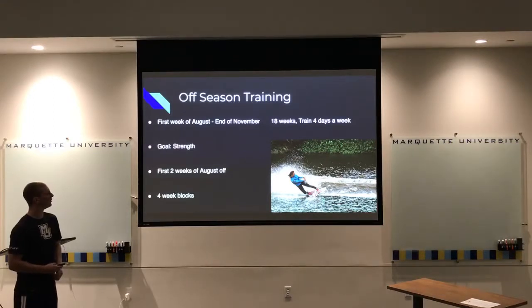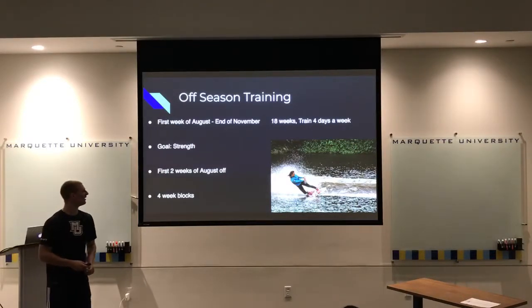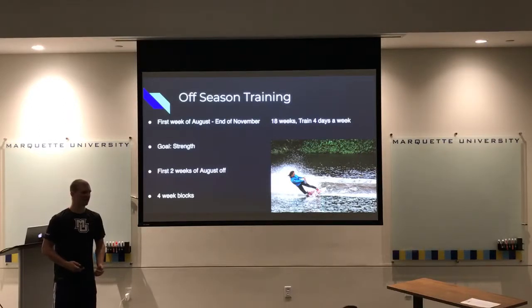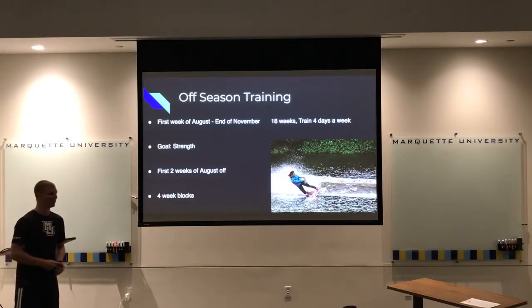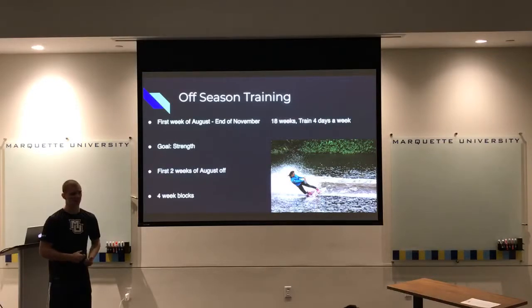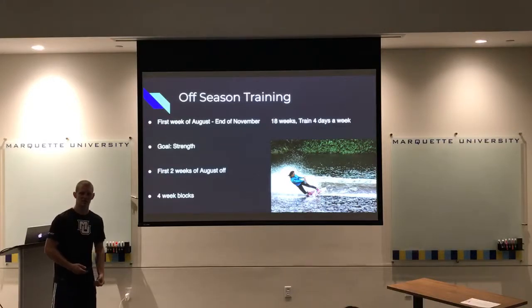Off-season training runs about 18 weeks, training four days a week — Tuesday through Friday with Wednesday off — and the goal is to build the strength needed to perform tricks on the board. Right after the in-season ends, athletes take the first two weeks of August off to let their bodies recover from five months of constant pounding on their legs, knees, ankles, and back. They might do casual activities like pickup basketball or swimming, but no prescribed programs — just time to recover and come down off the adrenaline of the season.